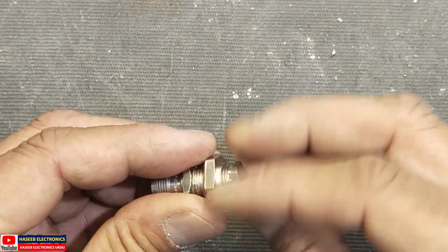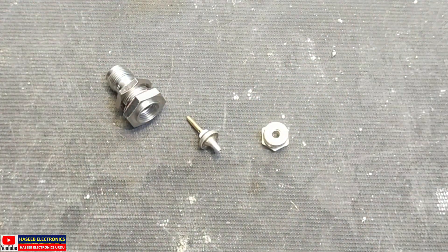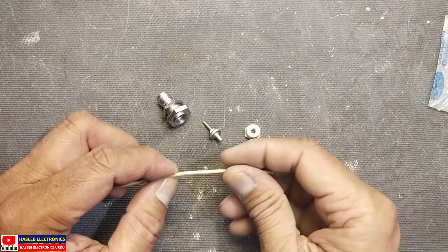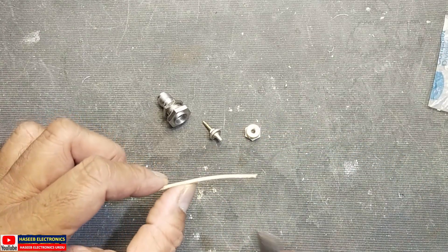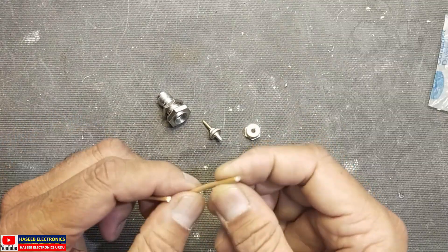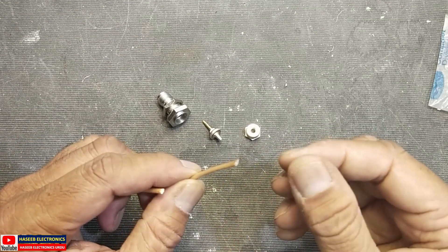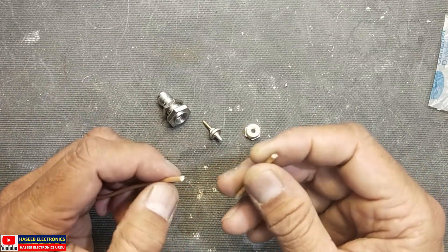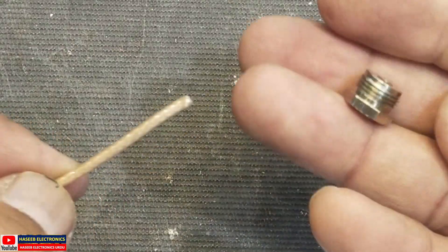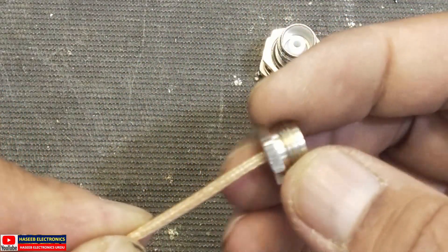To prepare this connector, first take this RD-223 cable and cut approximately one to one and a half inch from the end. When this cable has been open-ended for a long time, the outer end is corroded and will make a bad connection. So we cut that away. Then take the back nut and insert it onto the cable here.